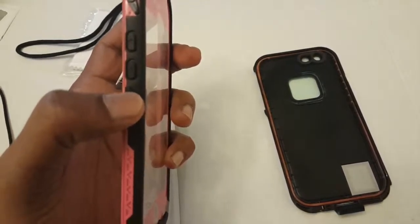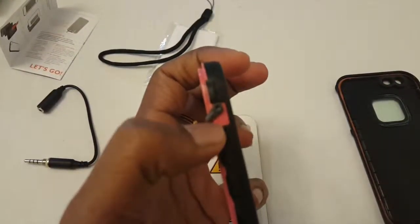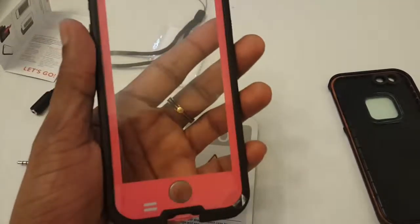You've got a lock button over there. Once you snap the upper case on top of the phone you can lock it with that. You need to lock it like that so that you get a hundred percent waterproof coverage for the phone.